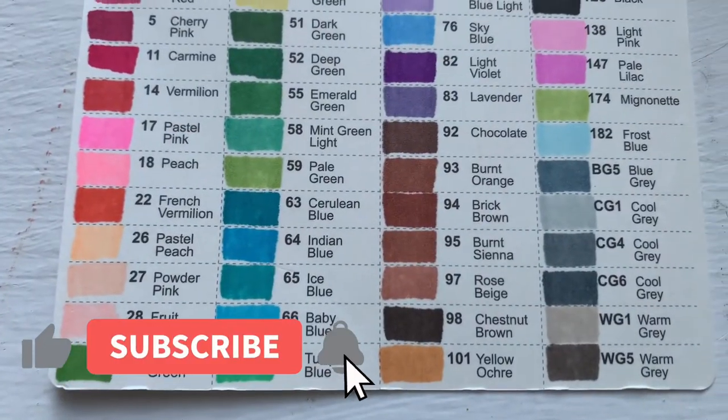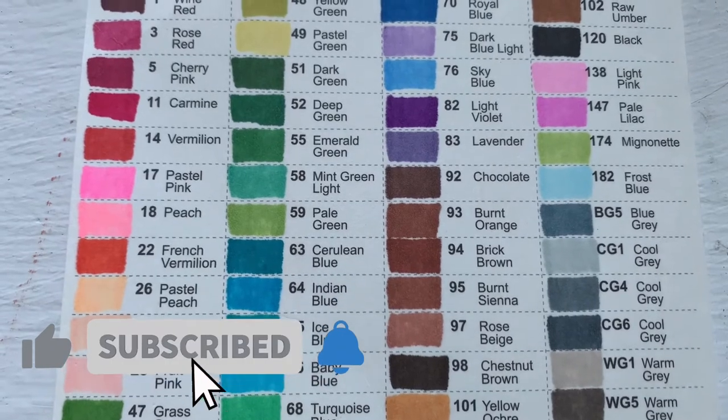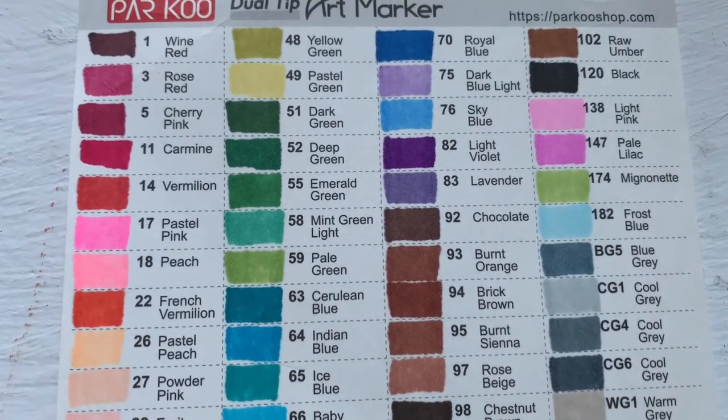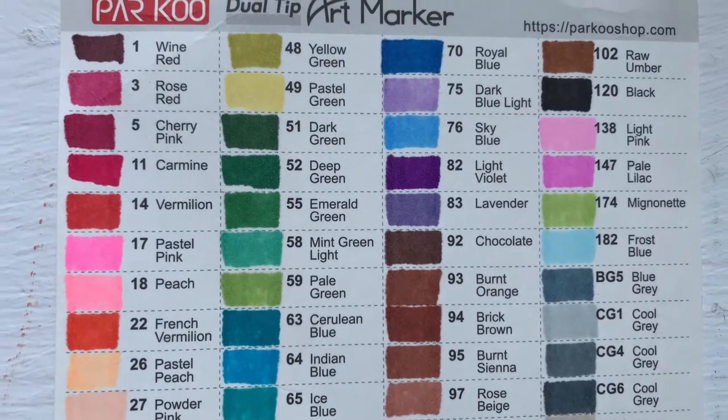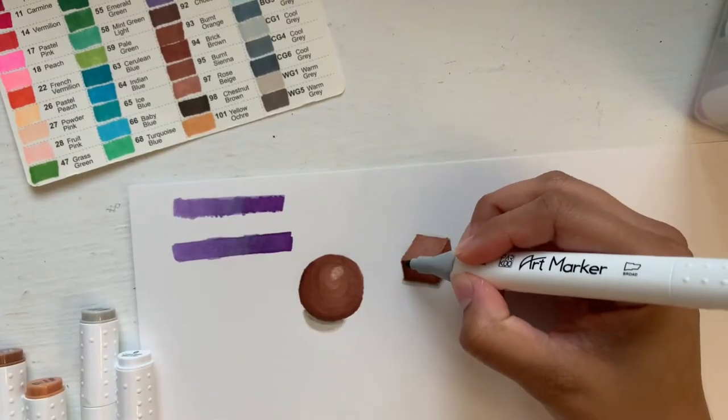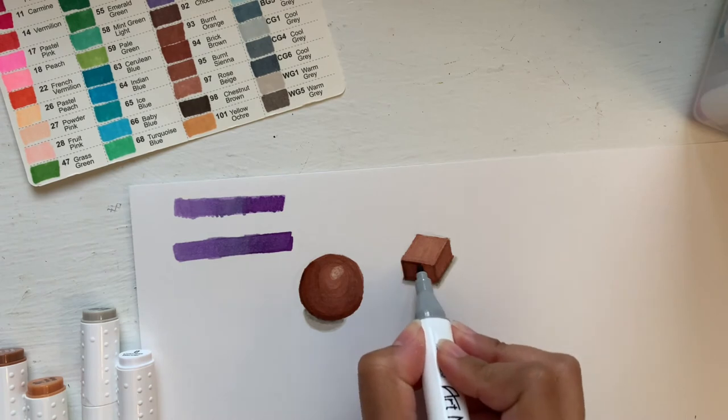Don't forget to like this video and check out the links in the description box where you can buy this set for only $19.99 on Amazon. They also have an 80 marker set for $29.99 which includes pastels and neons.